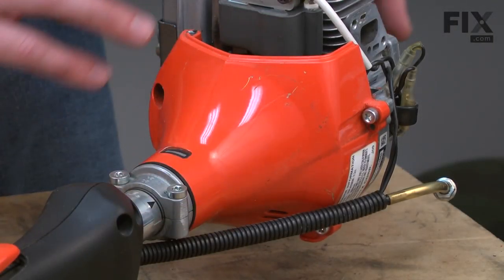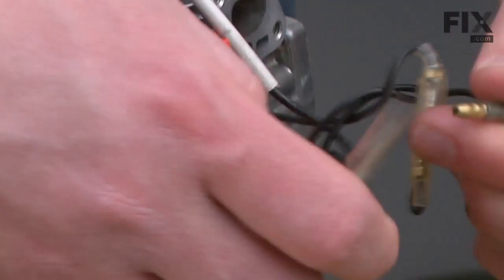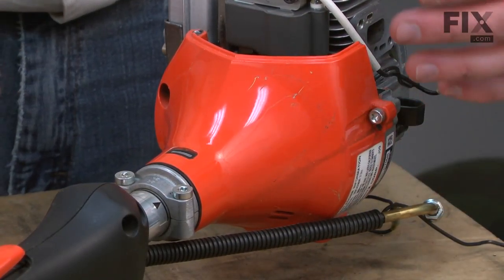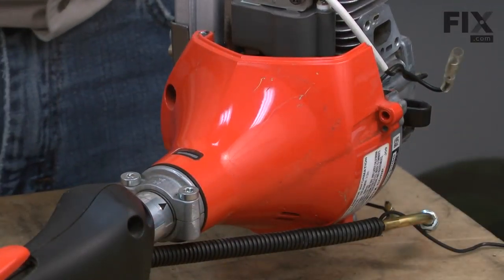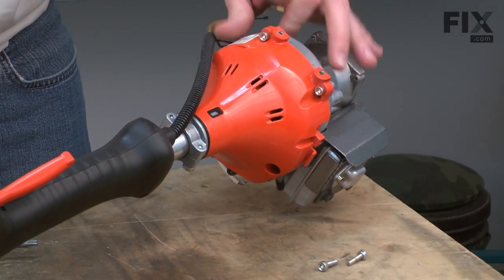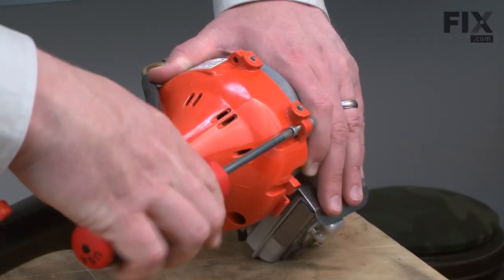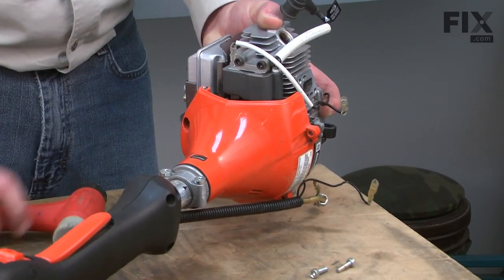Now separate the clutch and shaft assembly from the engine. First, I'll go ahead and disconnect the ignition wires — they just pull apart. Now I'll remove the four screws that secure the clutch housing to the engine, and now I'll remove the air duct. I'll just give the motor a couple of taps with a mallet and it'll slide apart.